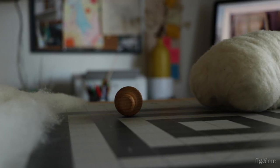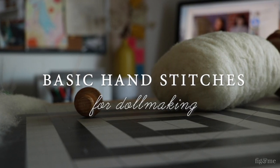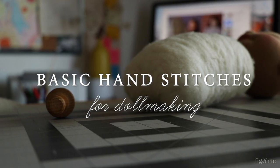Hi, I'm Fabs and today I'm going to show you the basic hand stitches to use in doll making.